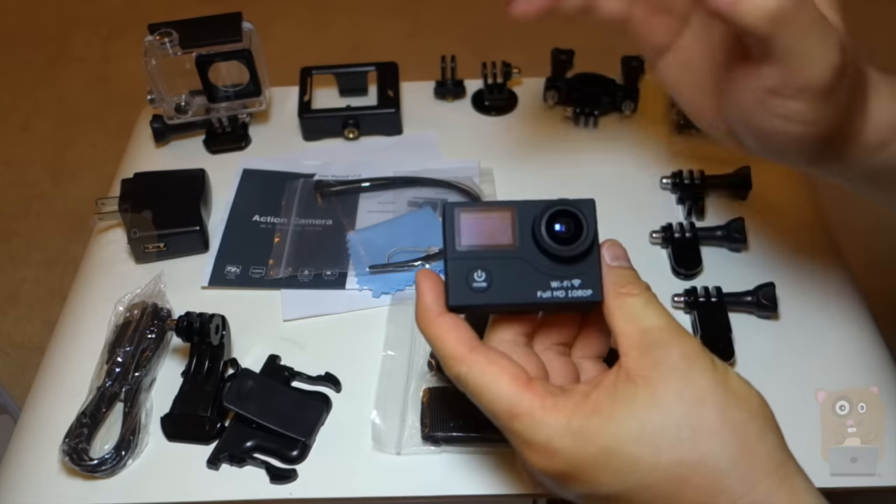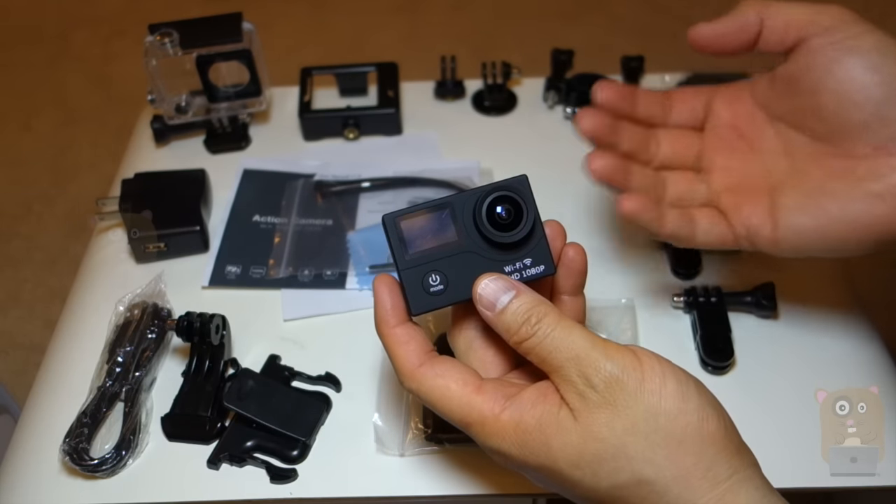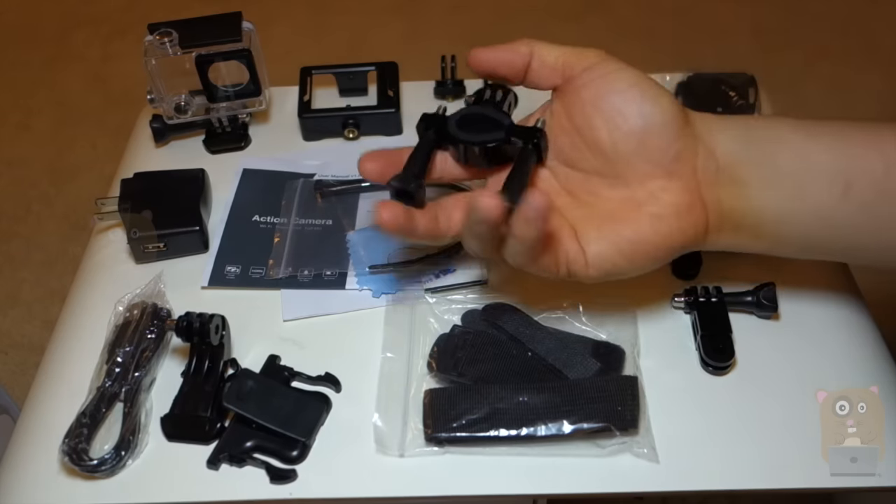Now, with this LCD screen, looking at it when I'm shooting, I can see when it's recording, how long it's been recording, what the resolution is, and just too many things to name off.